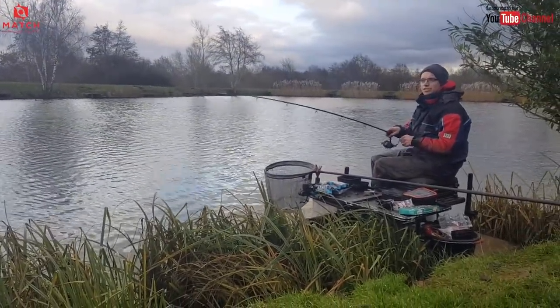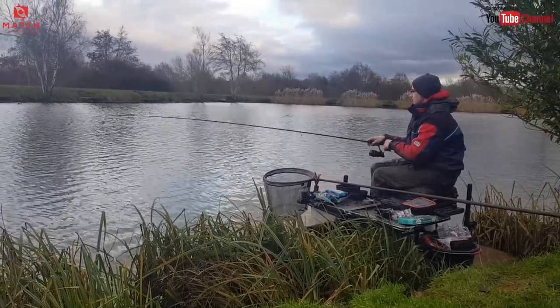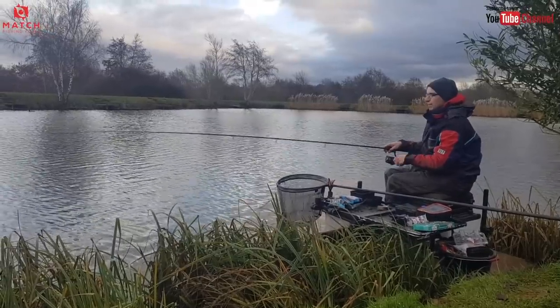I love this soft rod. I spoke about it in my top five tackle items video. For this kind of fishing I just think it's perfect.